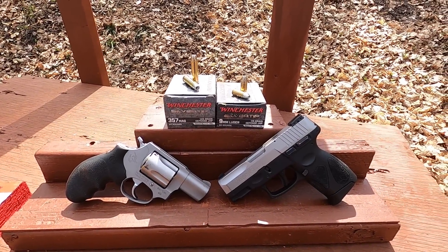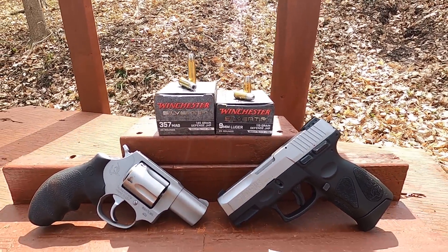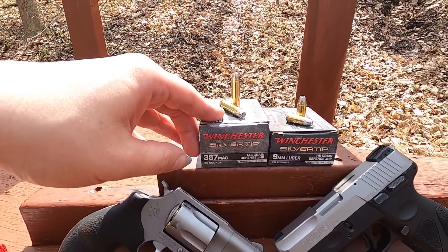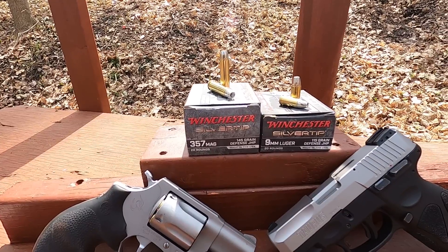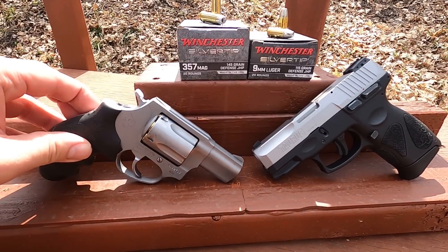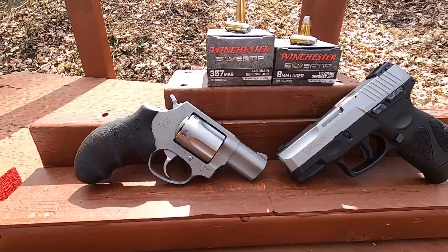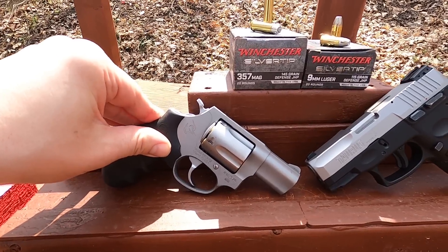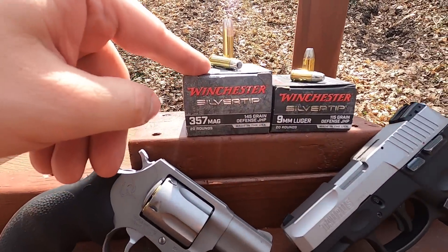Alright, 357 Magnum versus 9mm in short barrels. What we have today is the Winchester Silver Tip. In a previous test I tested this particular 357 Magnum out of a four-inch barrel and we did not get particularly good performance — it was a little low-end. Typically when that happens I look to test it in a short barrel, because rounds that don't perform great in a four-inch barrel oftentimes become a great snub-nose round because of the reduced recoil.